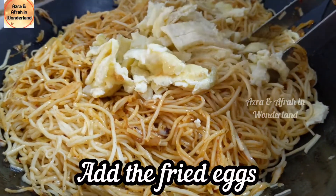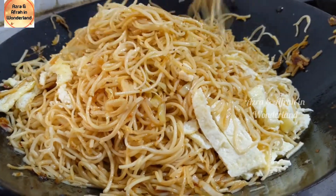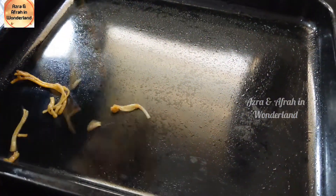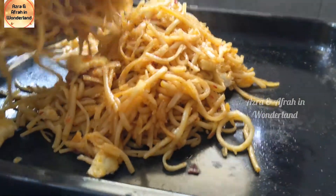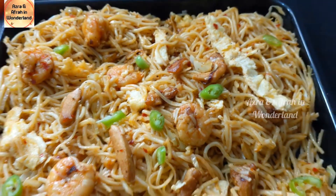Add the fried eggs and mix well. Our yummy mix Hakka noodles is ready — it's so yummy and tasty! Don't forget to like, share, subscribe, and comment. Check the bell for receiving notifications. Bye!